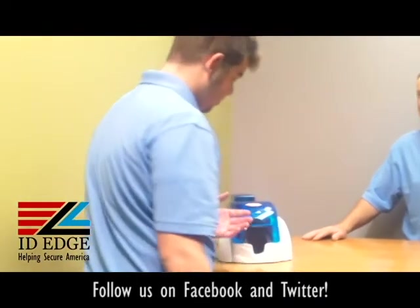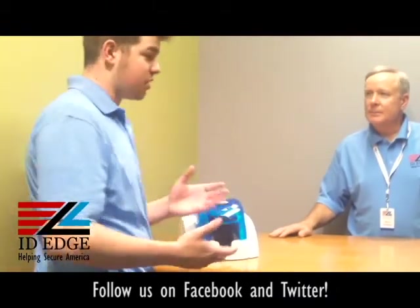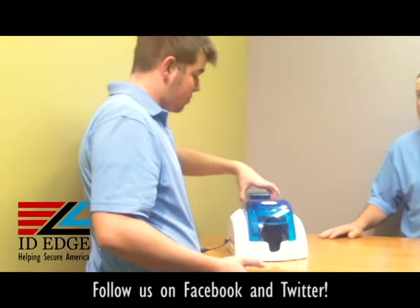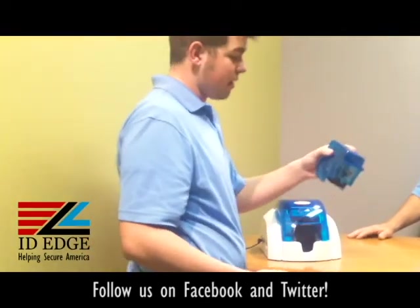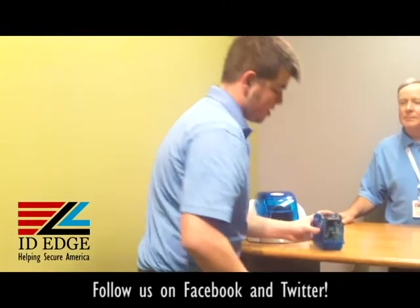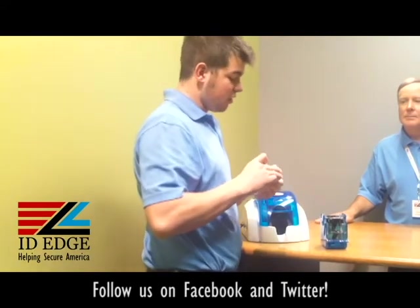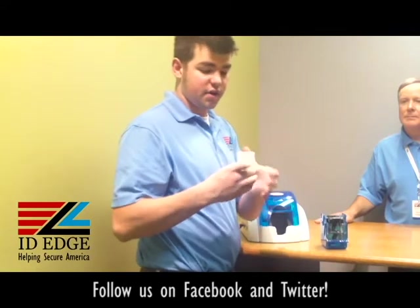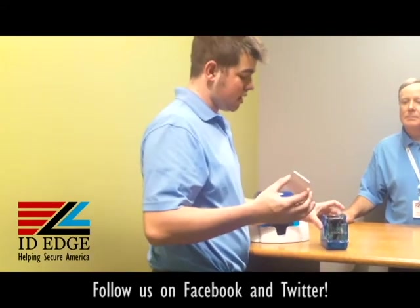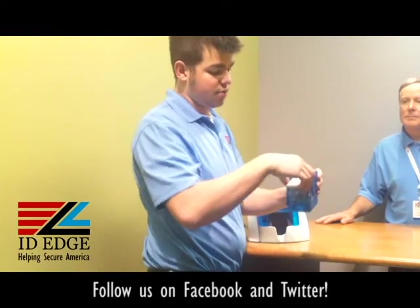So when putting cards in the printer, it's the most difficult printer to put cards into. The first thing you want to do is on the side of the card hopper there are two buttons that you can push down and pull up — this is what it looks like to enter cards. You're going to want to grab your cards and fan them out to get rid of static electricity. Also, do not grab them on either side of the card because you could get fingerprints on your card when you print it. When you load these cards, just push this down a little bit and feed them in.